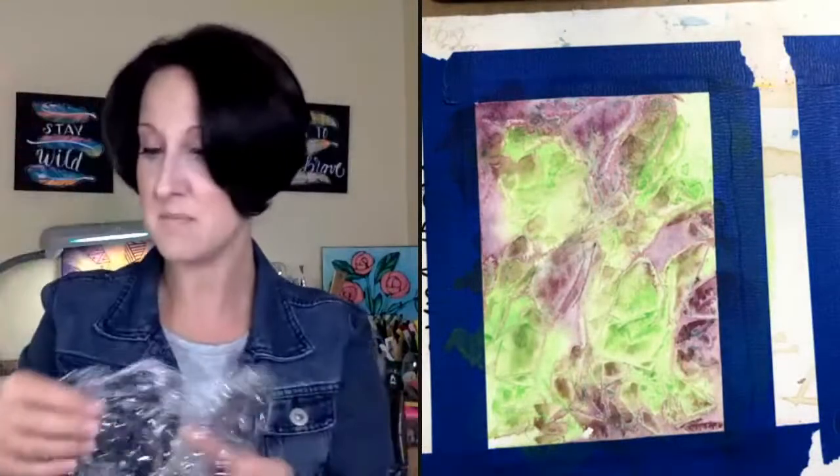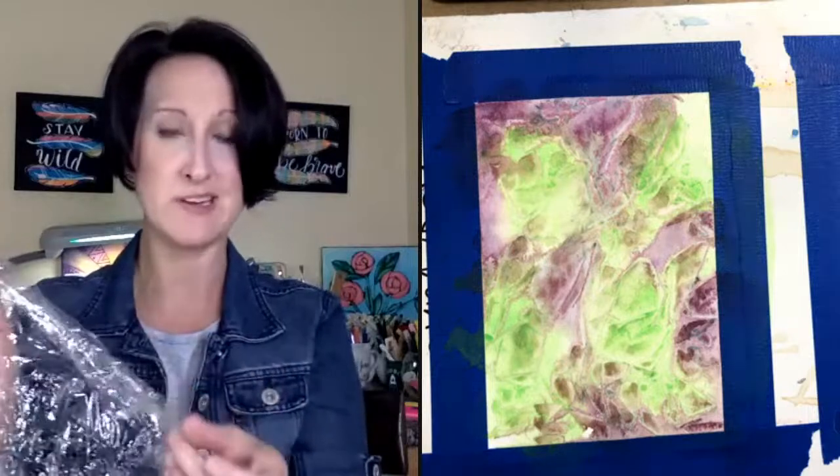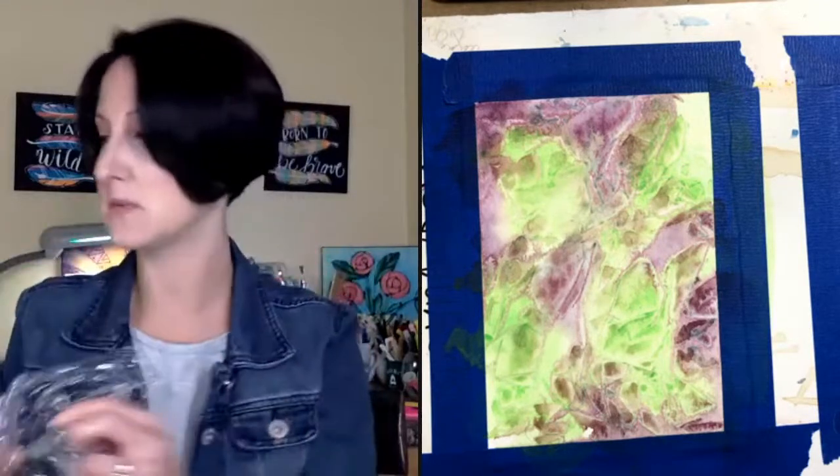We're going to be doing a spooky spider painting! If you're painting along with me, you're going to need two colors — I'm using a bright green, the brightest green you have, and a purple. You're also going to need a little piece of plastic wrap. If you don't have plastic wrap, get something plastic wrap-ish that you don't mind getting a little paint on.